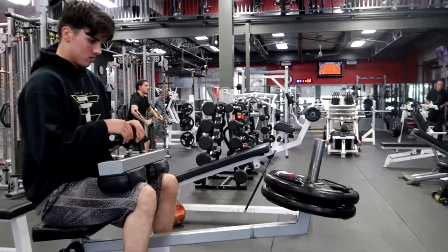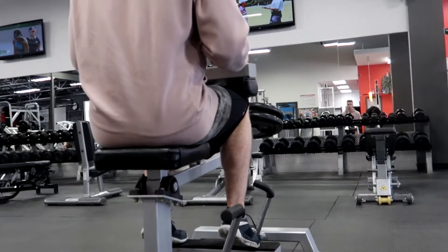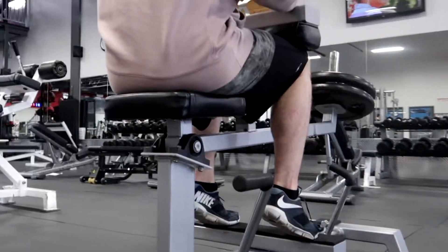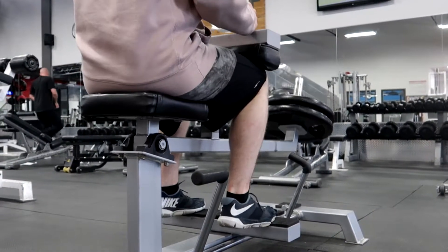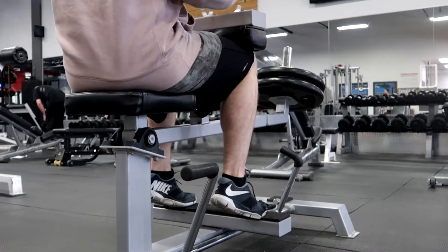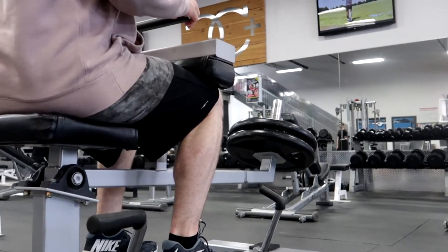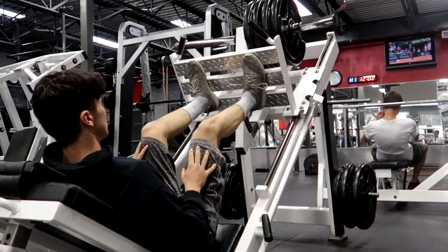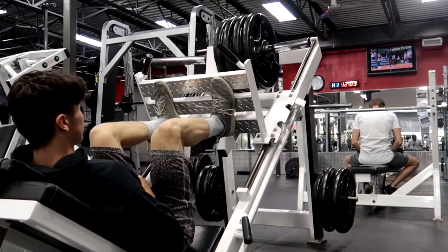At the end we just did a burnout set — a crap load of reps. For big calves, just hit volume, that's it. Go heavy. Don't be scared to go heavy, but obviously do a weight you can handle — do the heaviest weight you can do. If you really don't think you can do it, don't go for it.